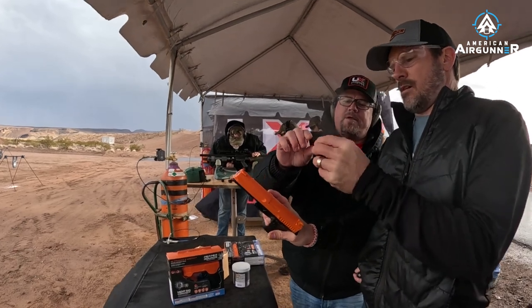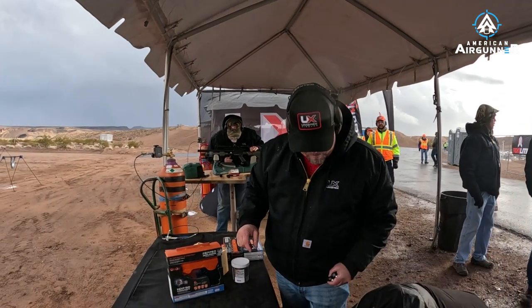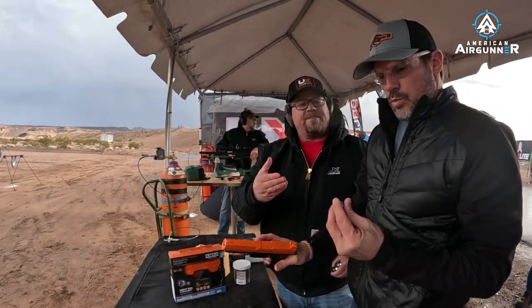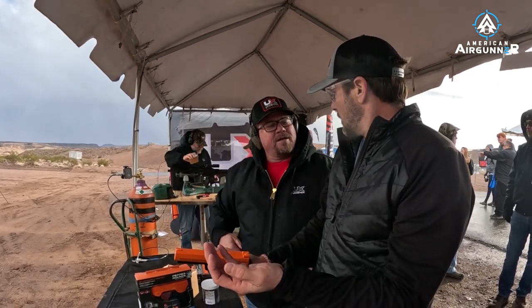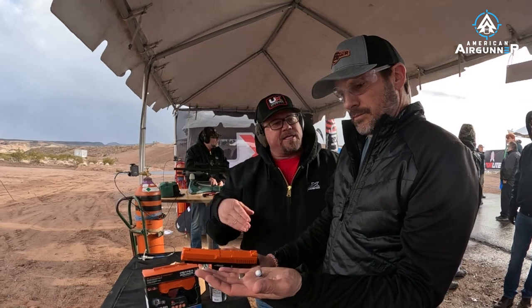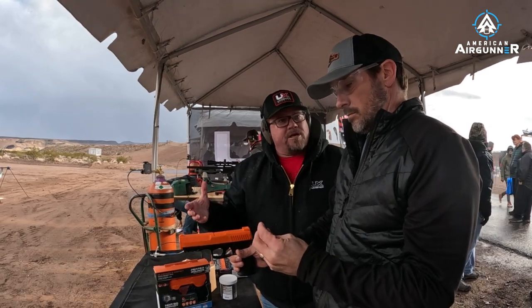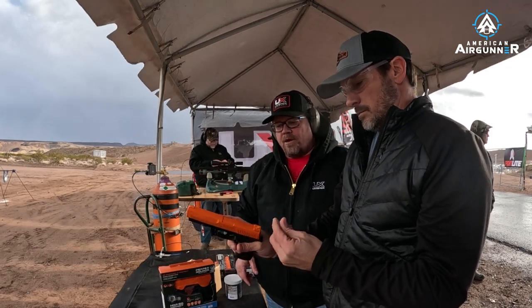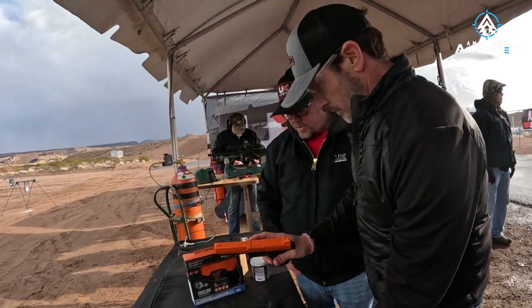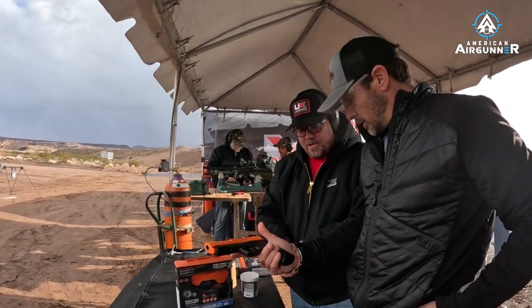The practice balls are noted by blue — blue means practice. What's inside is a food-grade powder; not something you want to eat, but fine for practice. The real ones will be red and contain capsaicin — straight-up pepper ball. The nice thing is you don't even have to shoot the person; you can shoot the ground and it creates a 12-foot cloud. So if you're out hiking with your kid and a dog comes at you, shoot the ground a couple of times.